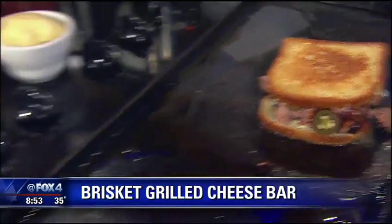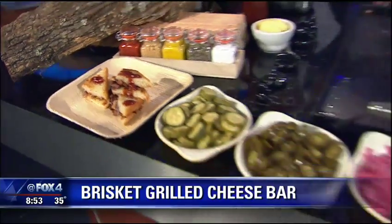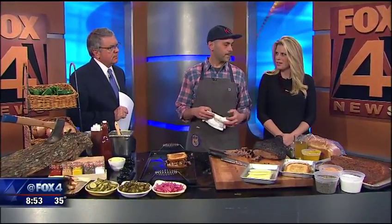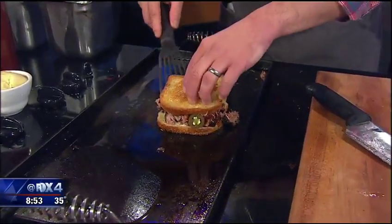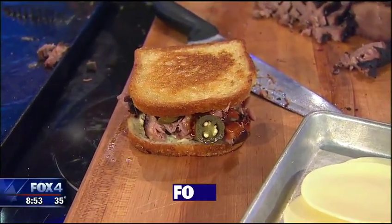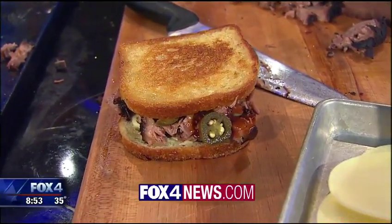You just let people put their own together and walk along the bar. We can quarter it, serve it up hot. That is beautiful. Super Bowl this weekend — you could probably pick up the meat at your place and the rest is up to you, right? Yeah, come see us, we'll have them ready to go. You can find this recipe and a link to 18th and Vine on our website, fox4news.com.